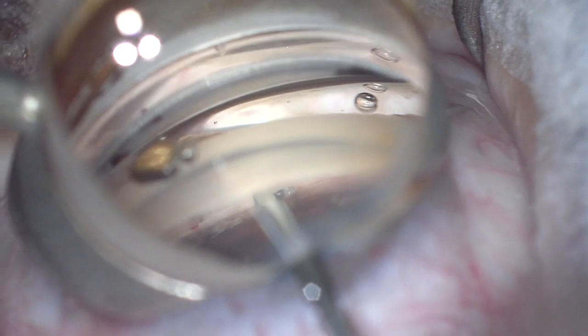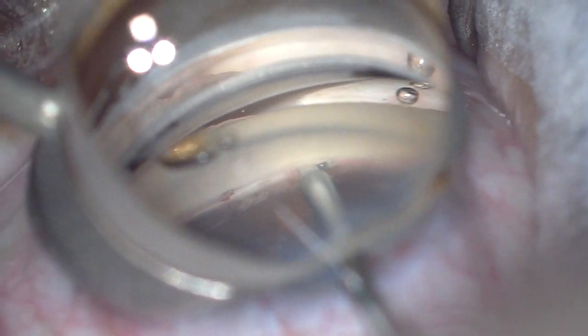We then rotate the blade 180 degrees and go back in the opposite direction. After this, you'll see I'm going to inject some viscoelastic — this will help separate the leaflets of the trabecular meshwork and further expose Schlemm's canal, further illustrating the goniotomy that we have performed.